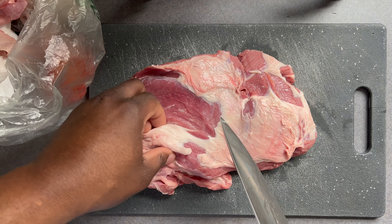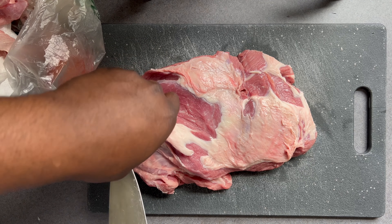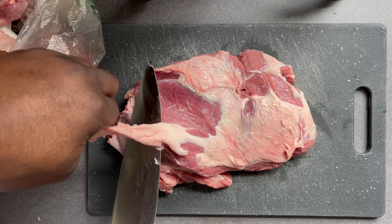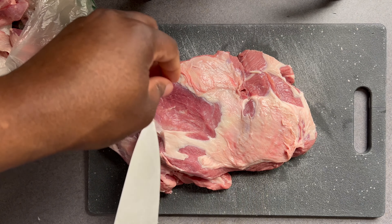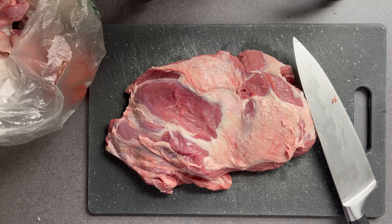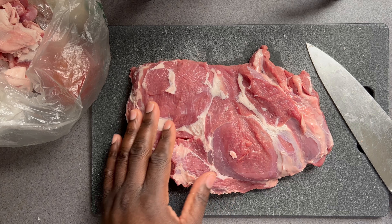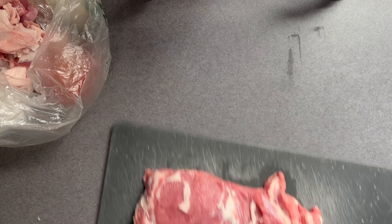Whenever you're trimming fat from meat, I have a few tips. Always work with a sharp knife — if you need to sharpen or hone it before this, go ahead and do so. The second tip is to not rush this process. Remember: trim as much of the fat and as little of the flesh as possible. When you're done, the end result should look similar to this — there's still some fat left on the lamb, and that's to be expected, but most of it has been removed.